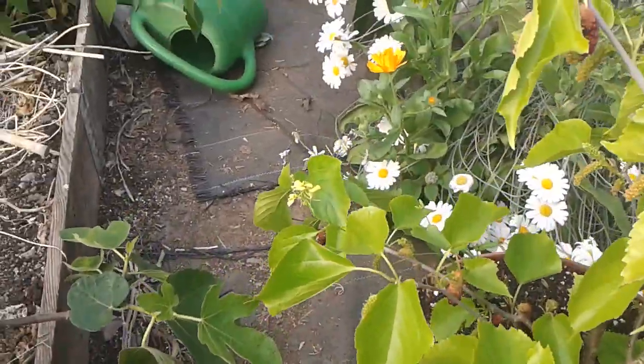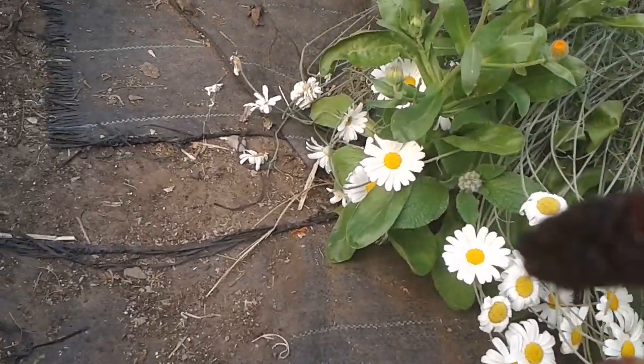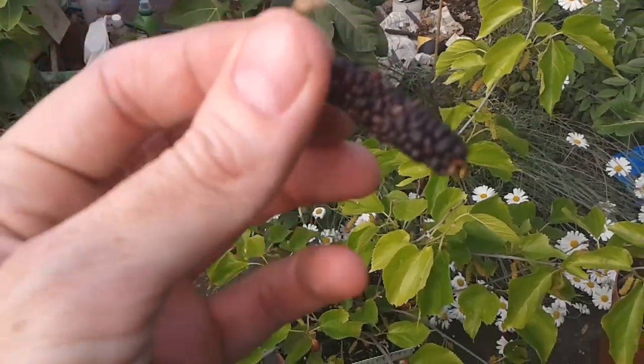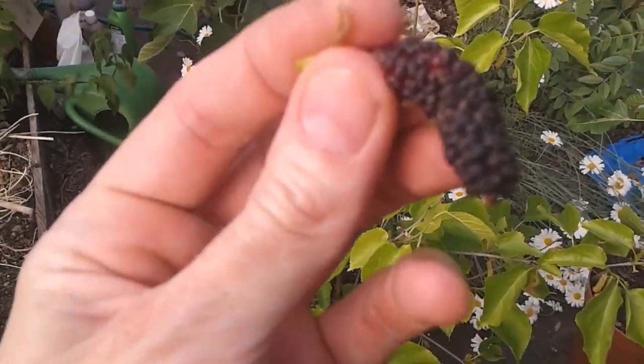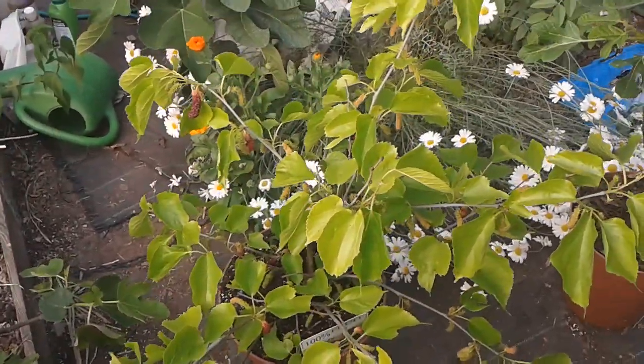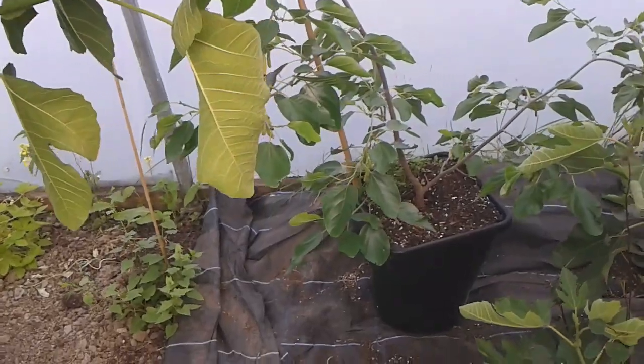An absolute winner — it was a gamble but it paid off. You have some spectacularly well-tasting varieties. I've been eating them slightly immature because I just can't help myself. Here's a fully ripe one — excellent. And I'll just show you my king white here.